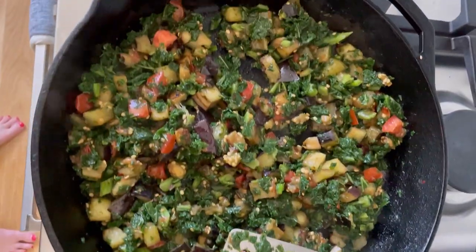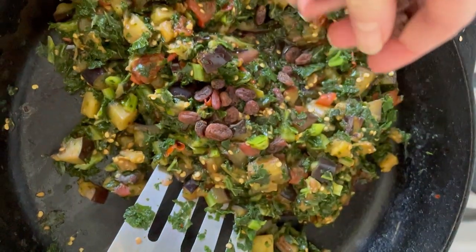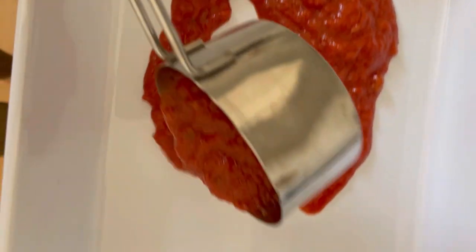Sauté the fresh eggplant and tomatoes, add the frozen kale, and then balsamic vinegar, a little bit of golden raisins, and fresh basil.